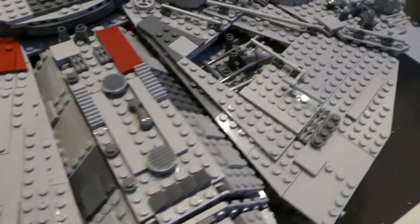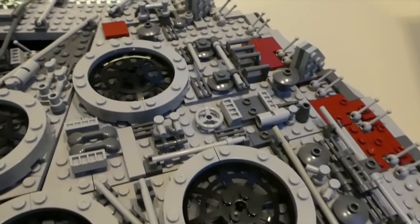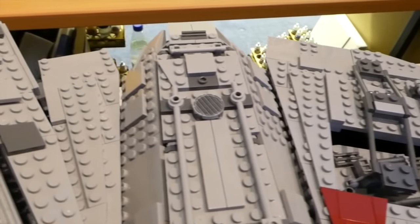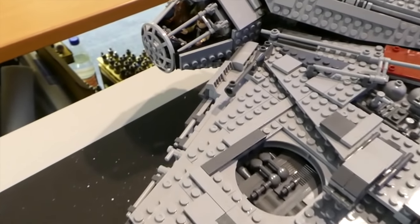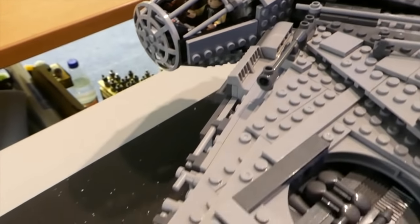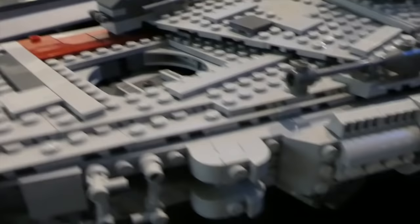I don't have any issues whatsoever with the quality of the Leapin bricks. I offered them up and played around with some of the plates, clicked them into Lego plates, and found absolutely no issue whatsoever. The tolerances are exactly the same. The quality feels exactly the same. Some people said that some of the minifigs looked a bit glossier — well, I got Chewbacca from in there up against my real Lego Chewie, and I didn't see one piece of difference at all.